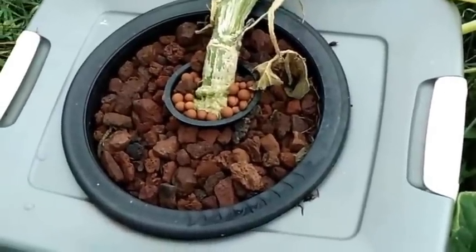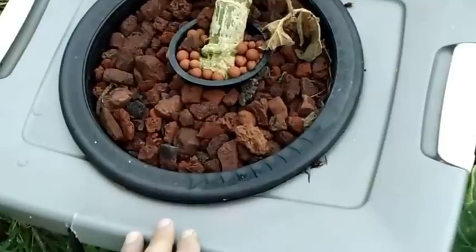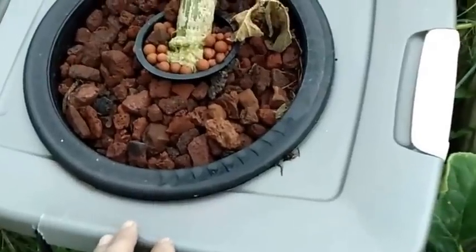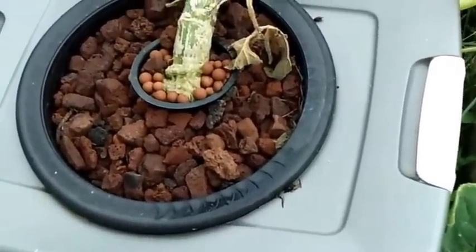Here's my reservoir. If you didn't see the first couple of videos, this is a 15-gallon reservoir. Towards the end I was running the PPM level at right around 1,800 to 2,000 ppm. This is called a deep water culture, or some people actually call it a bubble bucket.